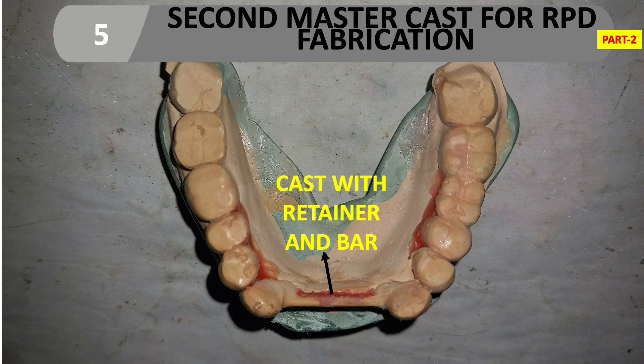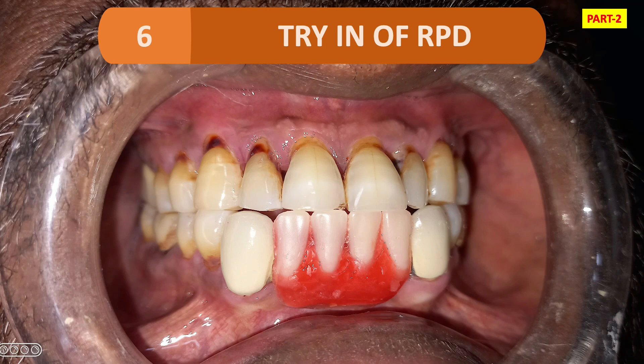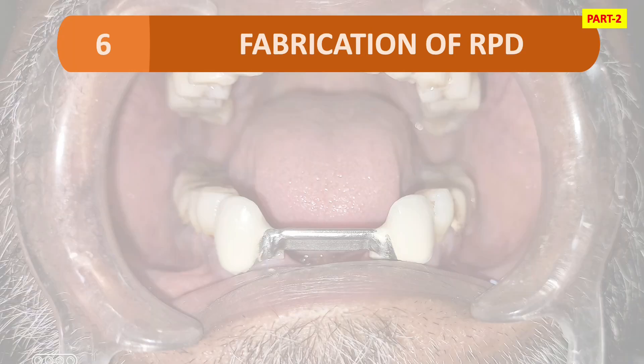As you can see in the second master cast, we have the cast with retainer and bar. Now, for the try-in of the RPD, we make an occlusal rim and do teeth arrangement as in conventional RPD, then try the RPD. All steps in RPD fabrication are the same as conventional RPD up to de-waxing; after de-waxing the steps are different.